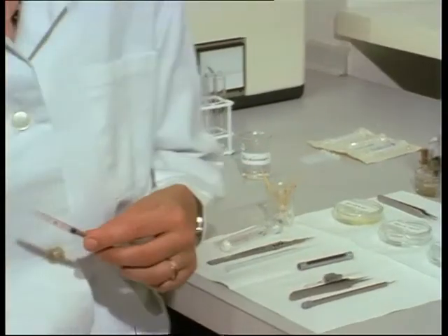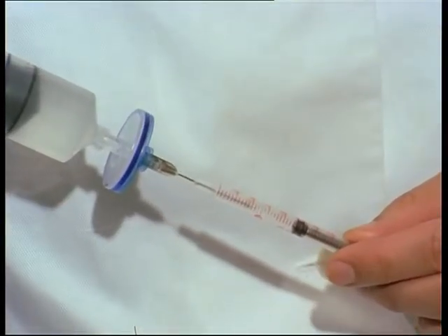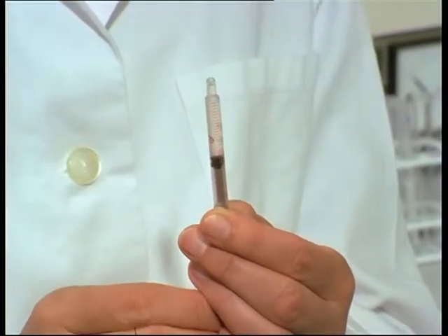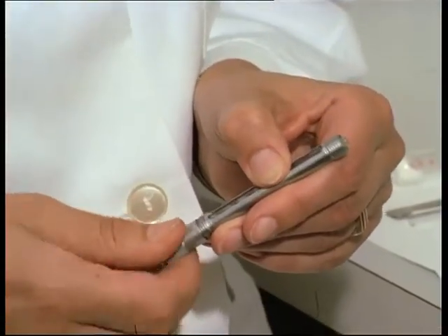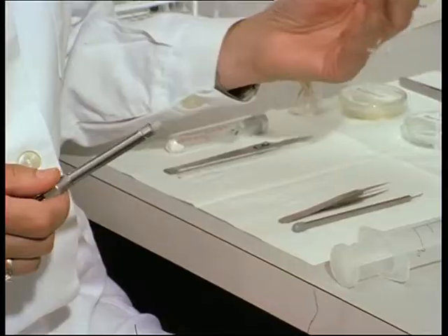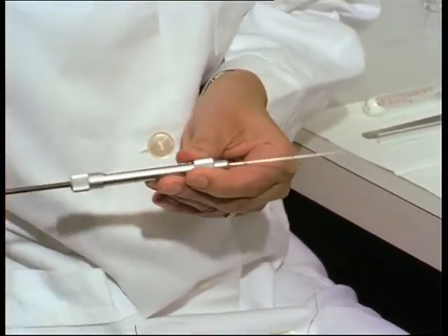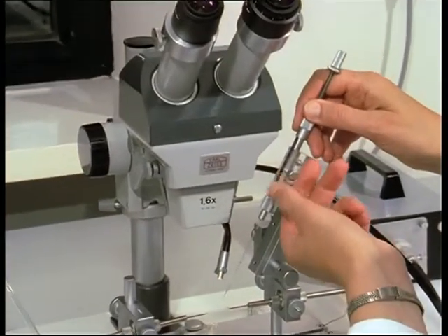Now the insemination syringe is filled with the buffer solution. Bubbles of air are carefully removed. The syringe is assembled and the column of liquid advanced to the front, save for a small bubble of air at the tip of the glass tube. Then the syringe is mounted on the insemination apparatus.